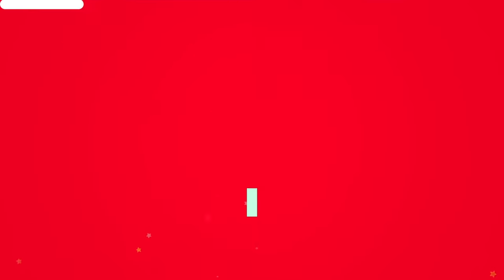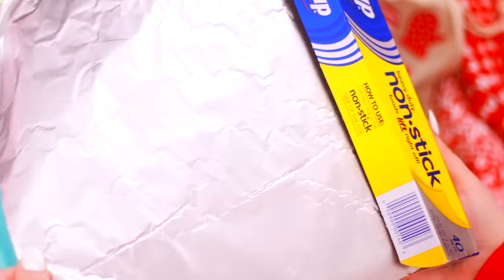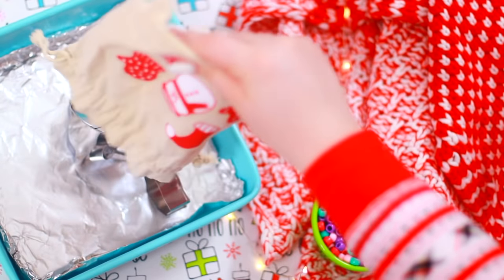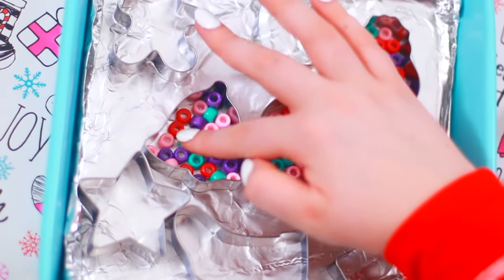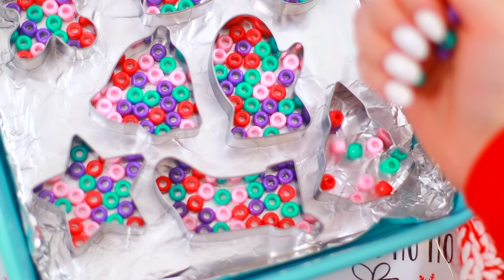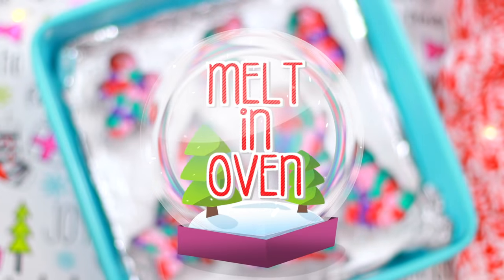Alrighty you guys! What we're making is this melted bead frame. You're going to need some cookie cutters of your choosing and some pony beads. Take a baking pan and line it with some nonstick foil, place your cookie cutters down, and fill them up with as many pony beads as you can fit inside without causing any to go up on their side — that's super important. You want to make sure they're all flat. If you have any really open spaces, I would recommend cutting some of the pony beads to fill in.